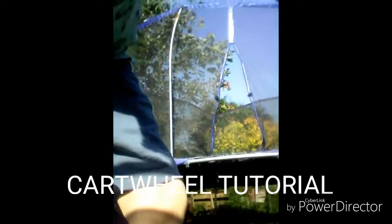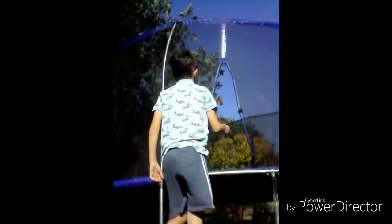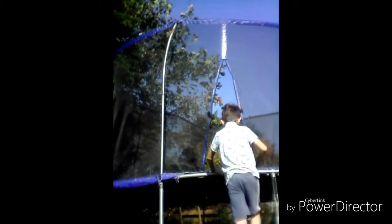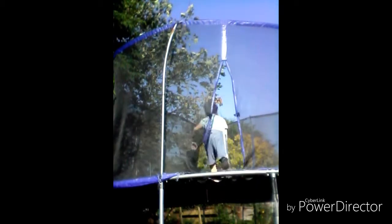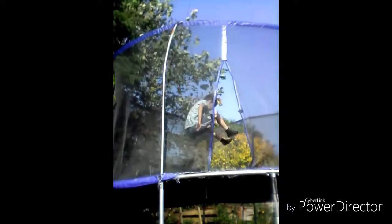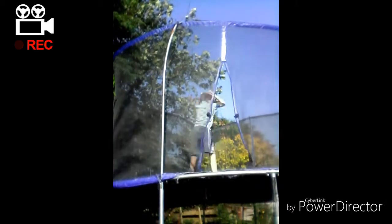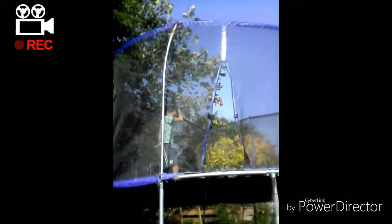Hello everyone, welcome to my flipping channel. Today I'll be trying to do some flips. I won't be doing backflips in this, but I will be doing some other flips.